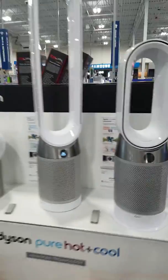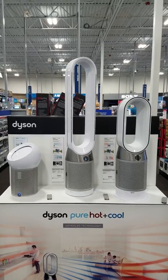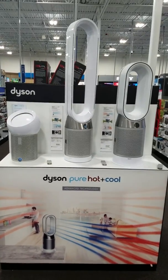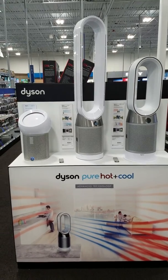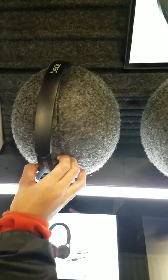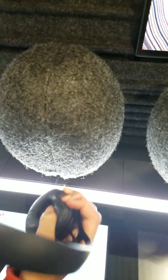So these are the three Dyson Pure Hot Plus Cool units here in Best Buy. Hello guys, we're now in the headphone section. So what we're going to do is show you all the different Beats headphones.